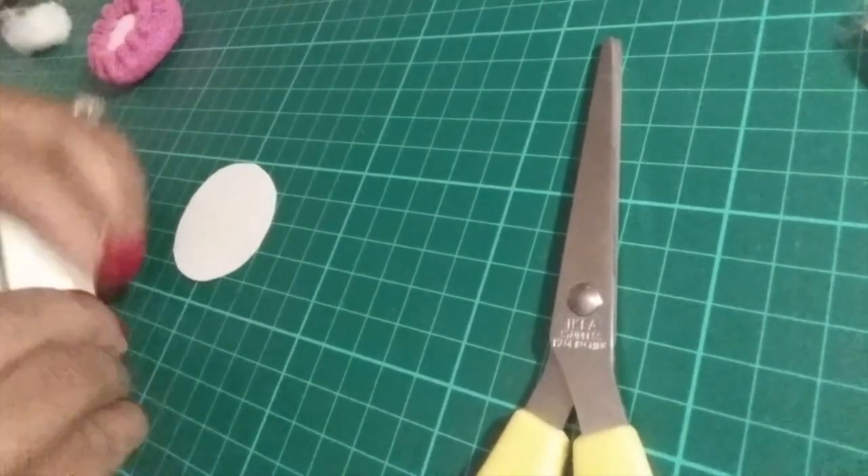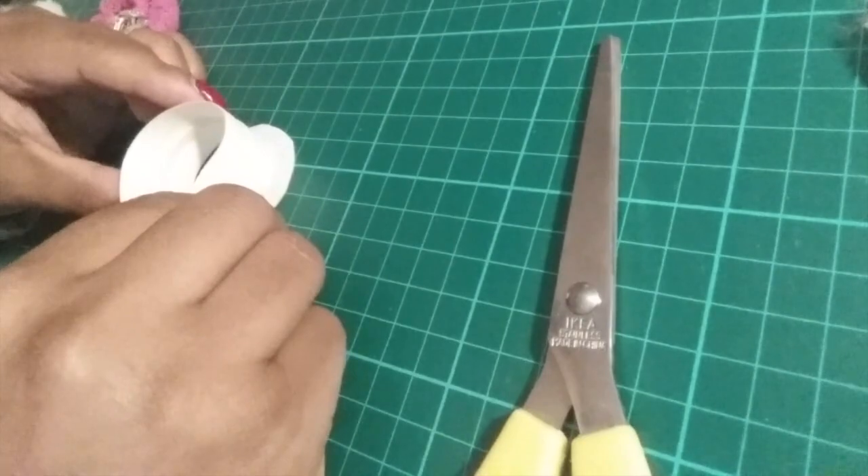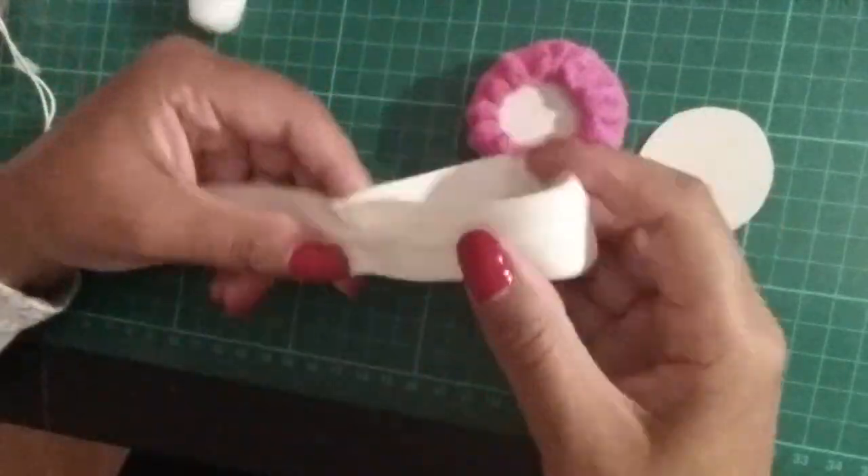If your zip is long, place it right sides together and measure it to the same size or slightly bigger than the cardboard circle. Then you can sew the zip together and cut off the excess.